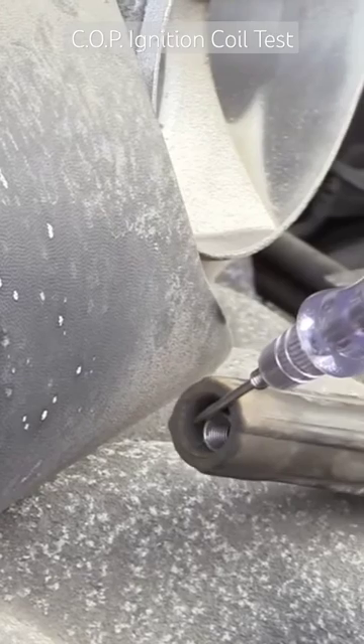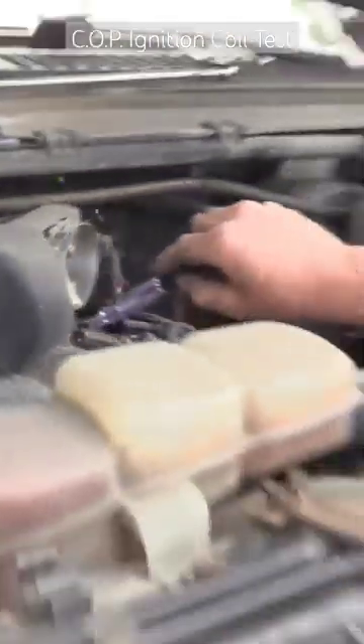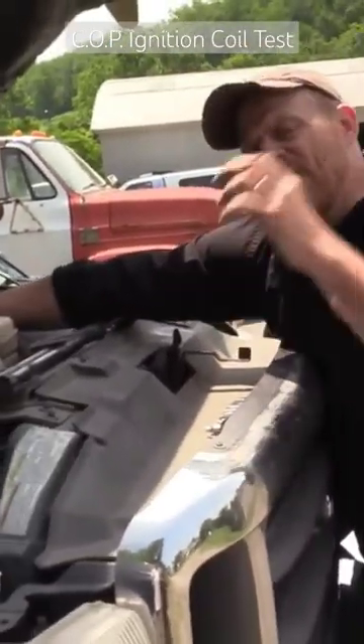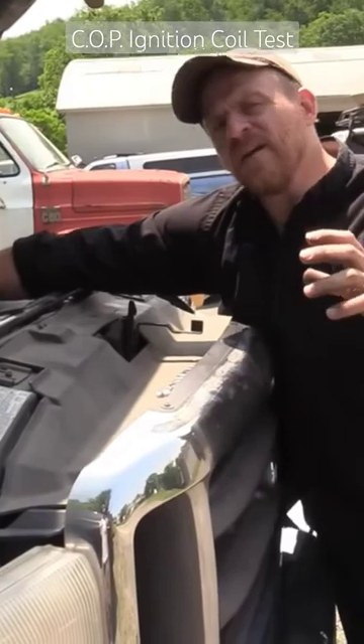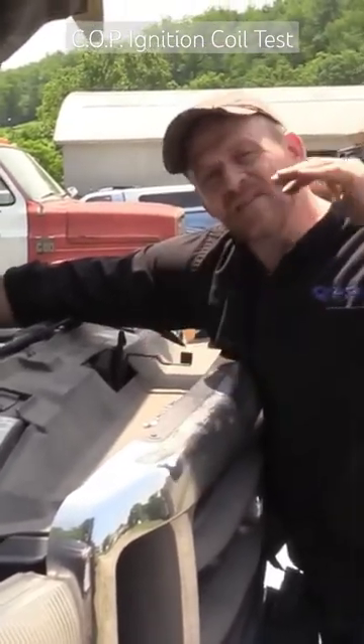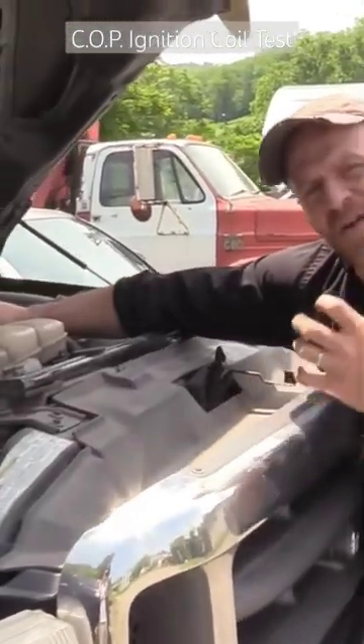Watch when I move my test light away — no spark. Now, some of you might be thinking that it should still fire the cylinder, but you have to remember that this is firing right now in an atmospheric environment with no pressure. When you put this in the cylinder, it has to fire under compression, and that spark cannot jump that gap under that compression.